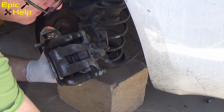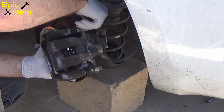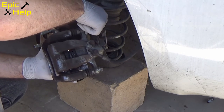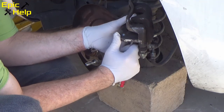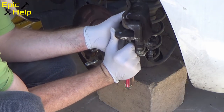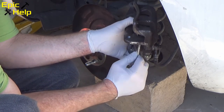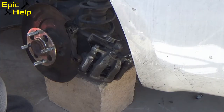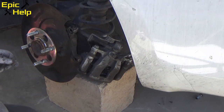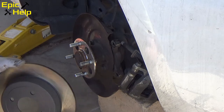After you turn the caliper piston and compress it, put your caliper back together. Place your new brake pads into the caliper — I like to use a flathead screwdriver when installing new brake pads. After you correctly position your new brake pads, install your new rotor. Make sure you line up the screw holes when installing.